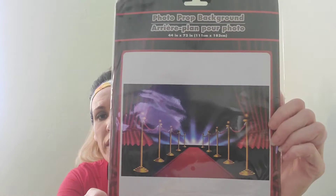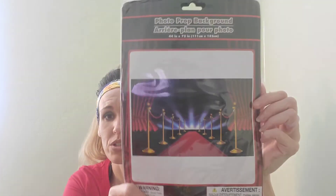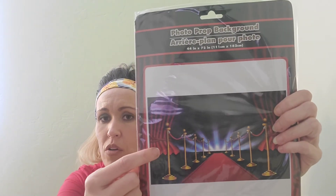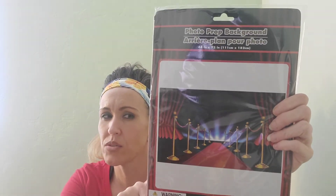This whole haul is about trying to redo his room with only Dollar Tree stuff. Afterwards maybe I'll show you how it turns out — if you don't see a video of the result, it means it didn't work out. The next thing I got is this photo backdrop background. It looks like a red carpet with little lines — very cute. It's plastic and 44 inches by 72 inches. I'm thinking either I hang it behind the TV mounted on his wall, or I get a second one and use them as curtain tie-backs over his blinds.